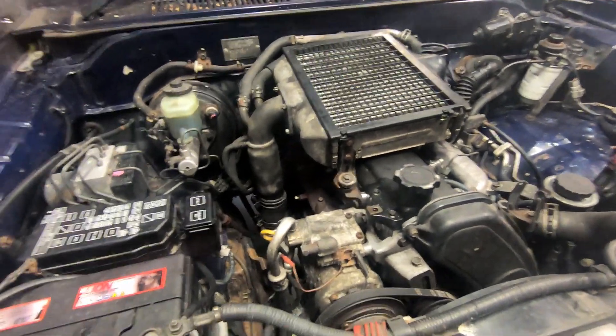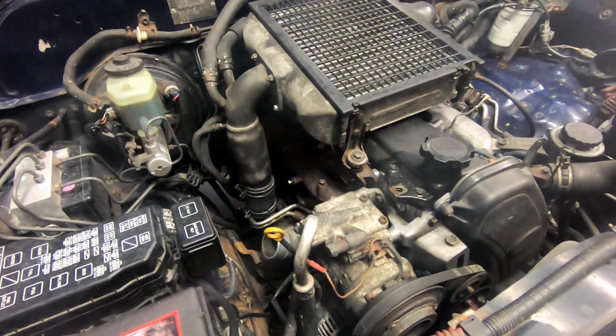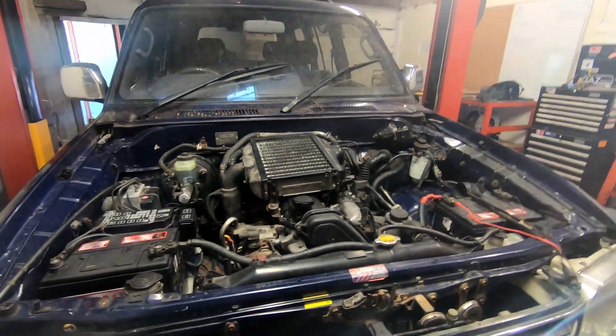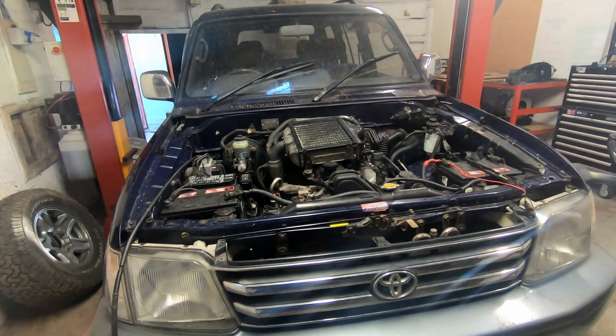Hi guys, in this video I'm going to show you how to remove the turbocharger from a 1KZ-TE engine. These are found in a range of Toyota 4x4s; in this case I've got a Toyota Land Cruiser Prado.